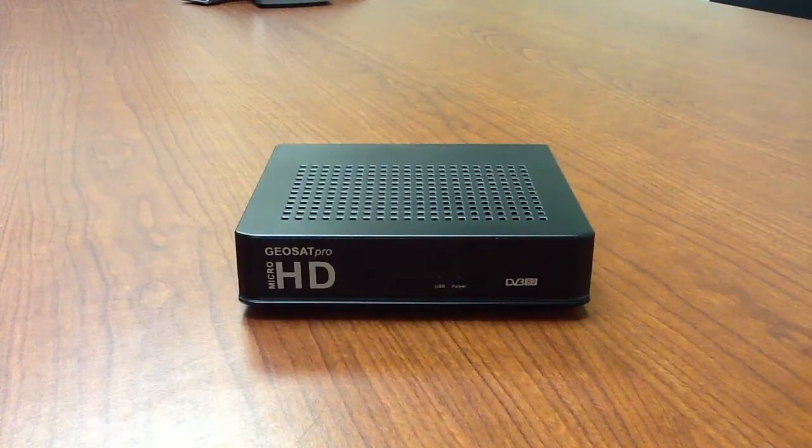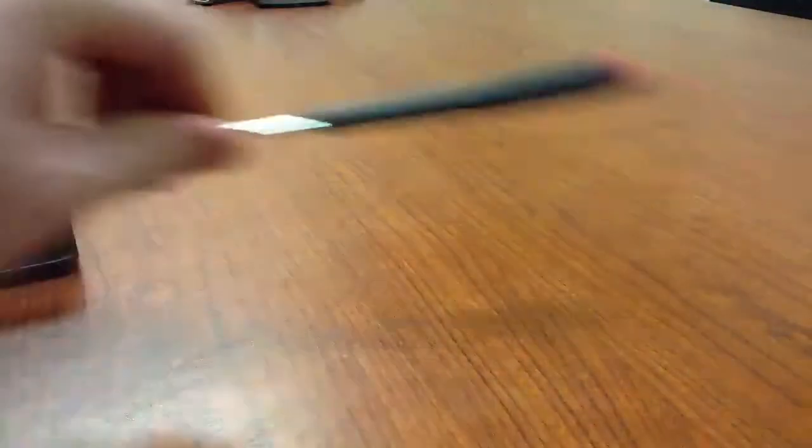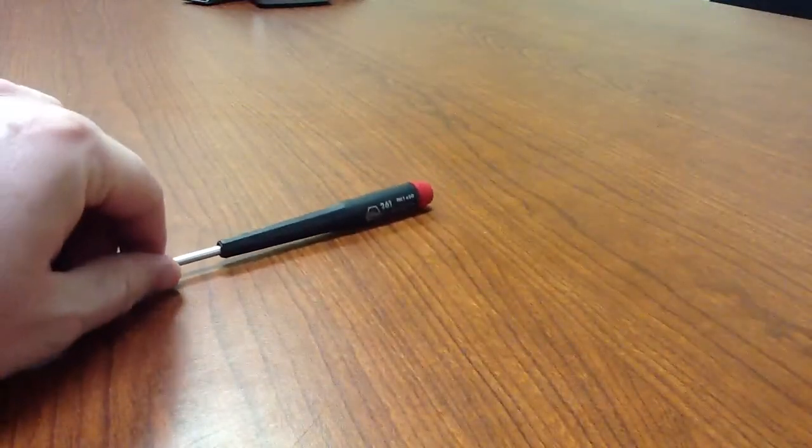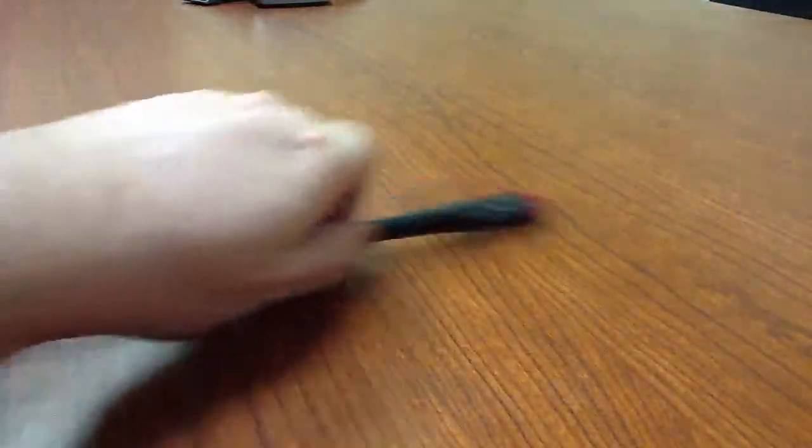So what you're going to need for this project is of course the Micro HD, a screwdriver, and the USB cable. Let's show you how to do this.